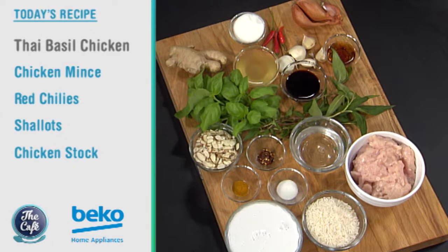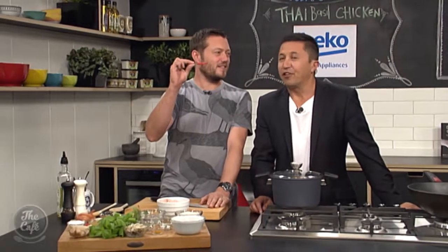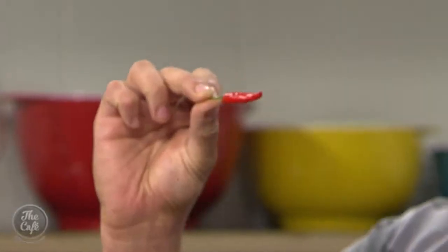We've got basil in there, Vietnamese mint to give it a kick, garlic, ginger, fish sauce, soy, and we've got these little innocent chilies. They're not the reapers - they're a little bird's eye chili, so a nicer name, but it's pretty spicy. And then we're going to make some fantastic coconut rice as well to go with it.